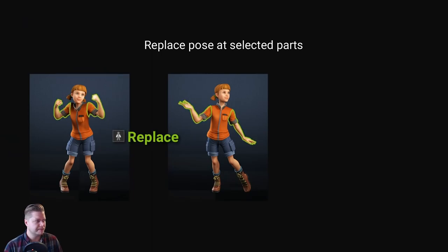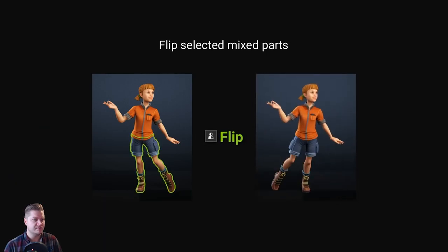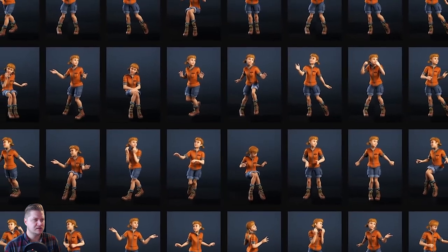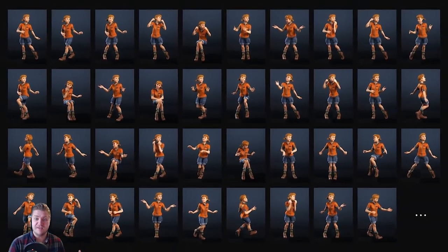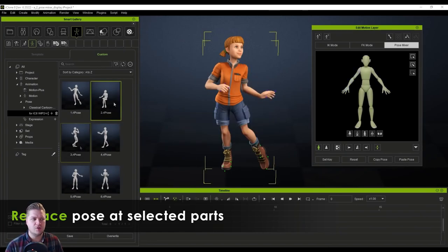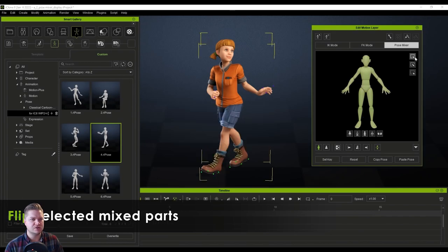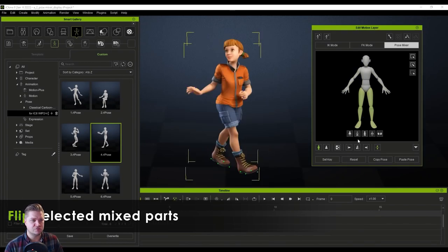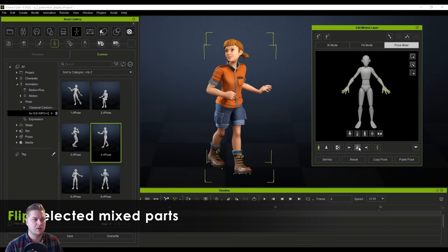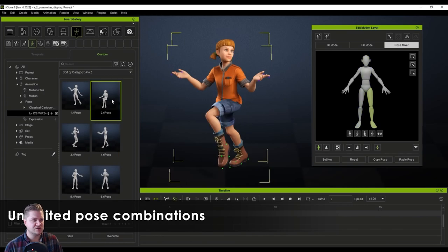Now they're showing us the pose mixer, where you can take body parts and replace them with new poses. It's showing us that we can flip — that's pretty good. We can add symmetry, so we can do it down all one side. There are lots of different examples of poses you can create with this. You can select a part — arm, leg, etc. — and replace the pose at the body part level, which is really cool. For creating unique poses quickly this appears to be really, really powerful.